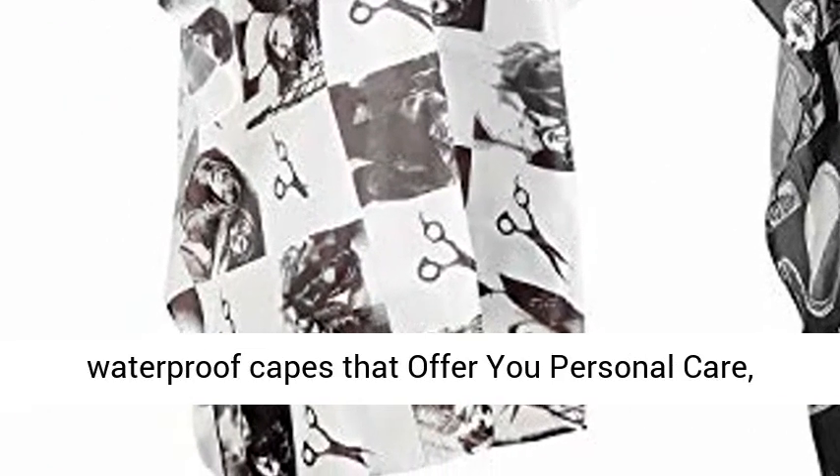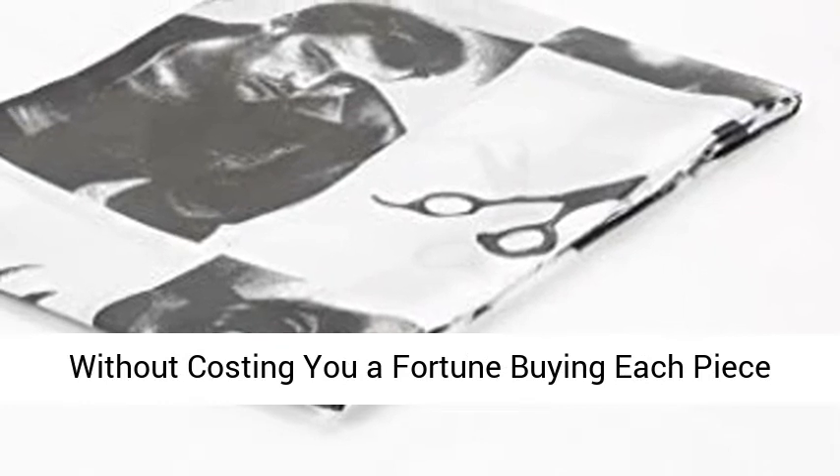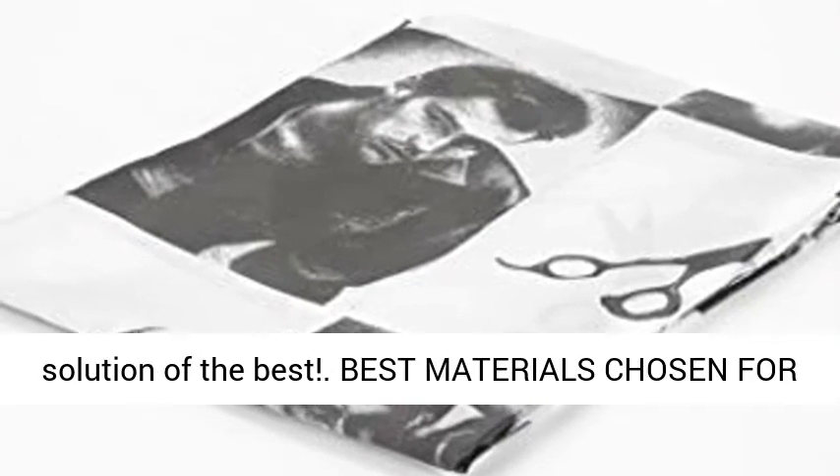If you're looking for a hairdressing waterproof cape that offers you personal care without costing you a fortune buying each piece individually, then look no further, because it brings you the personal care barber salon capes solution of the best.